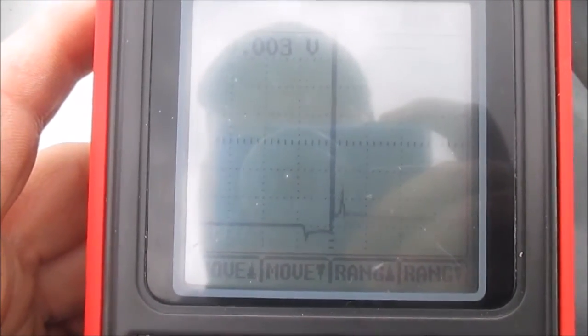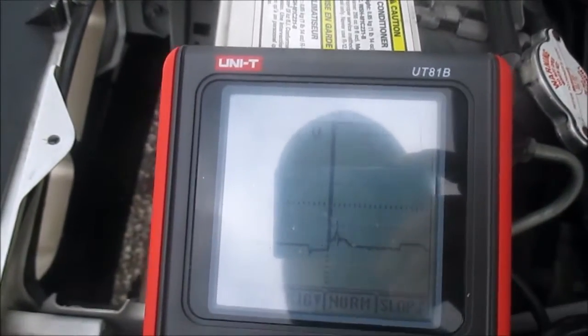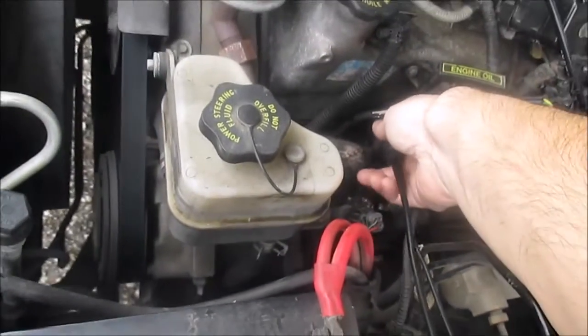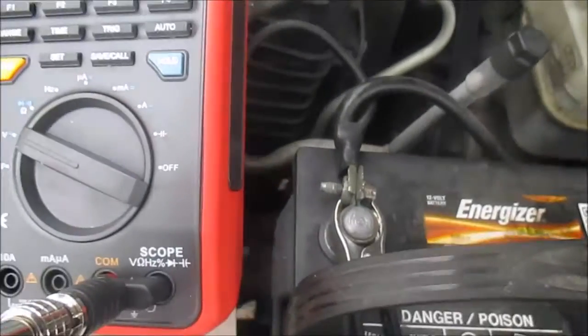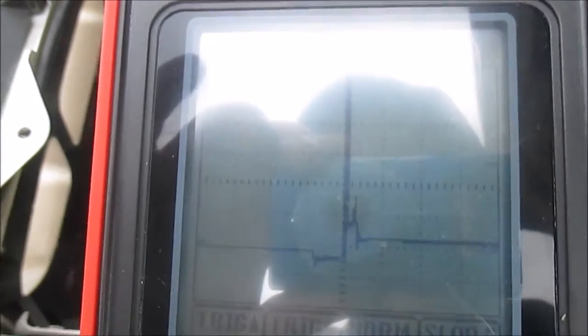That's what I'm picking up — that signal right there. Let me check a couple other ones. Oh, that's a bad one — look at that, that's not good. There it goes. Got it out.